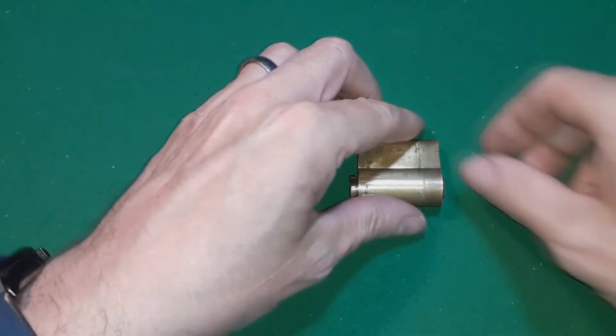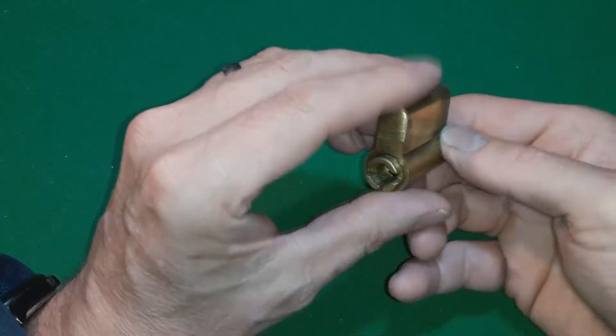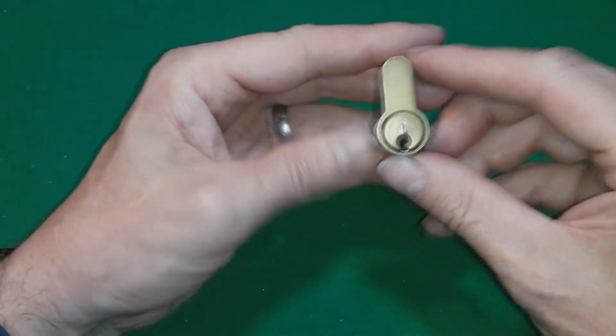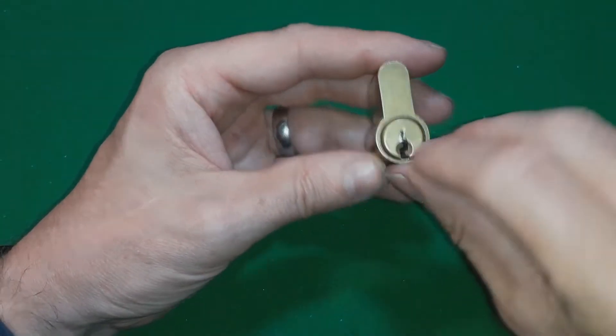Hello, today I have a Eurocylinder 6 pin, unbranded, all brass. Looks like there's a steel pin in there.